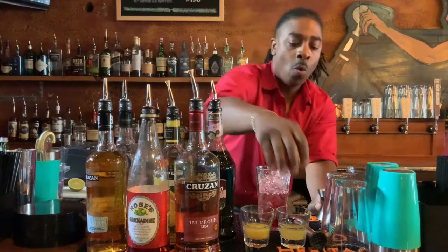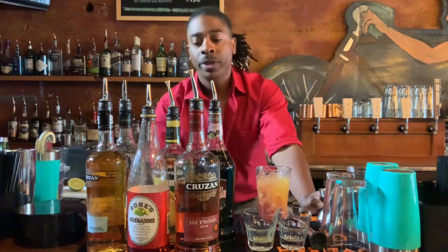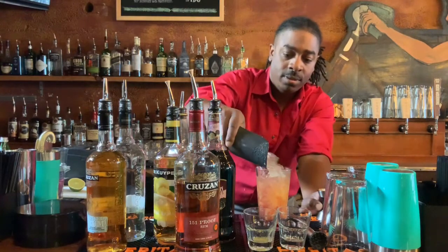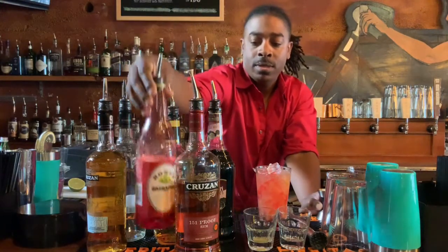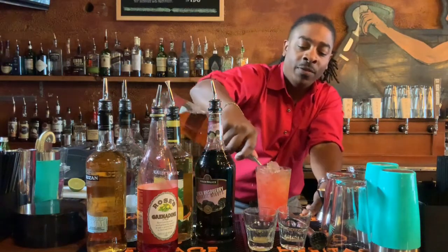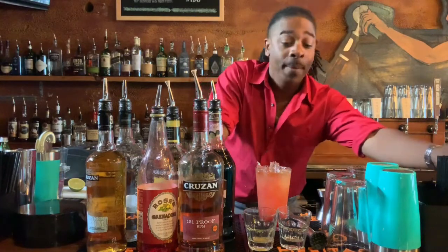We're going to go one ounce of orange juice, one ounce of pineapple juice. We're going to go with a splash of grenadine and a very small, light float of 151. This is in our high octane category and it's the sweetest one. Don't sell more than two to somebody in a couple hours.